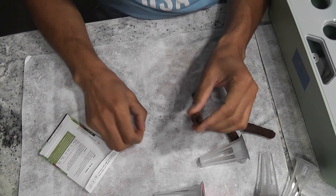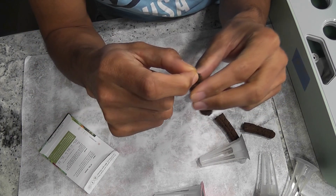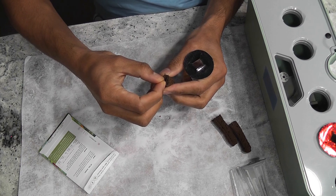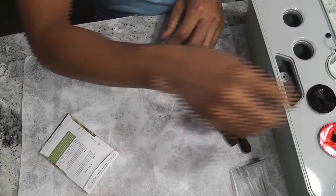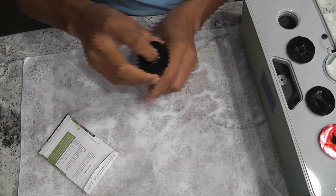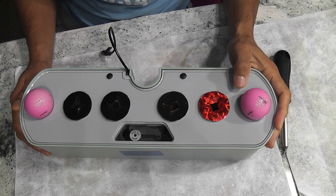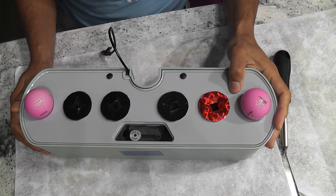Seed starting is very simple. Tomato seeds have pretty good germination rate, so I will place one seed in each pod and start with four pods. I will grow only two plants in this AeroGarden. If I get more than two seeds germinated, I will transfer the remaining plants to soil in my backyard. I am not adding any nutrition right away, as germination doesn't require any nutrition — I will start adding nutrition once I see the seedlings.